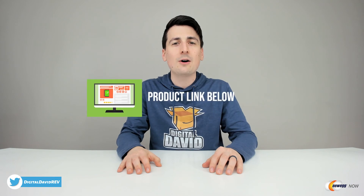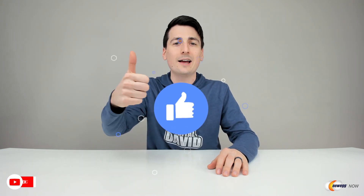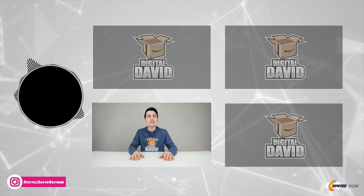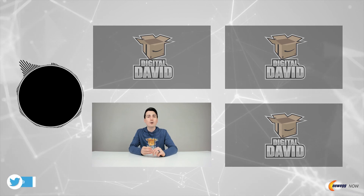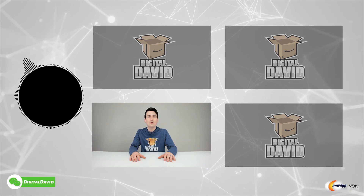Don't forget the product link will be in our video description below — please check it out and do your shopping from there. Any purchase made through that link helps support our channel at no additional cost to you, so we're really grateful for all your support. While you're at it, hit that like button and subscribe to our channel — we have new content coming out daily and we don't want you to miss anything. Give us a follow on Facebook, Twitter, Instagram, Twitch, TikTok, Discord, WeChat, check out our website, and join our free newsletter. Thanks so much for being here — we can't wait to see you in our next video.